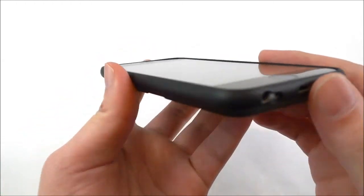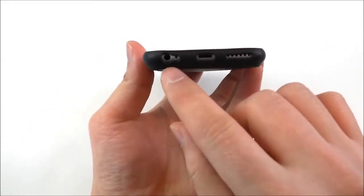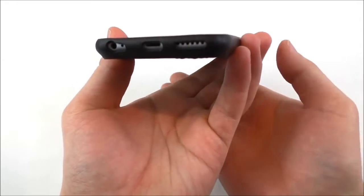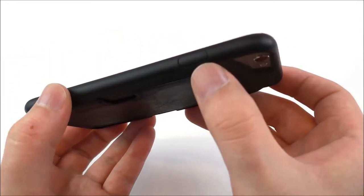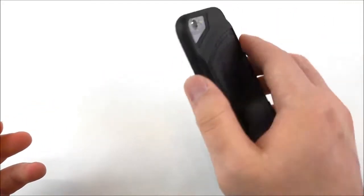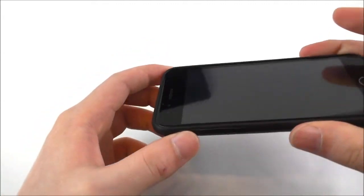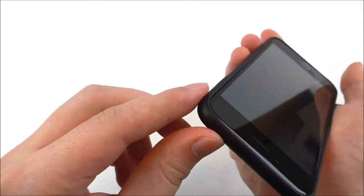In the bottom we find cutouts for the earphones, the microphone, the lightning port, and the speaker. On this side we have just the power button, and in the top we have nothing. Overall it feels really good in the hand and it protects the phone — if you should drop it, I'm sure nothing is going to happen.